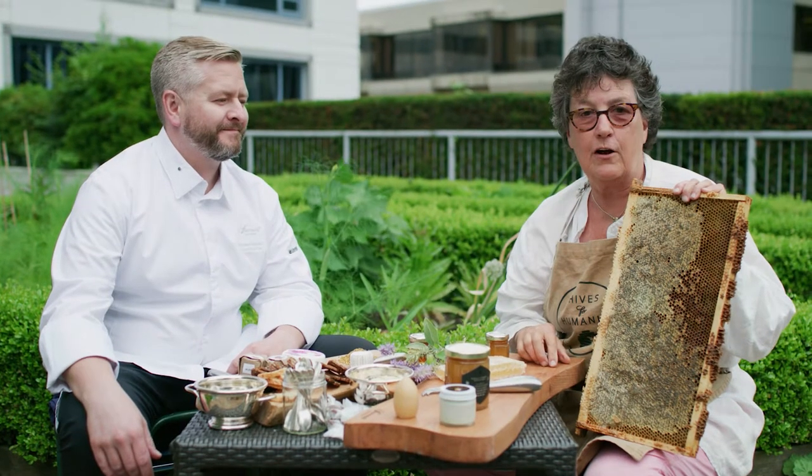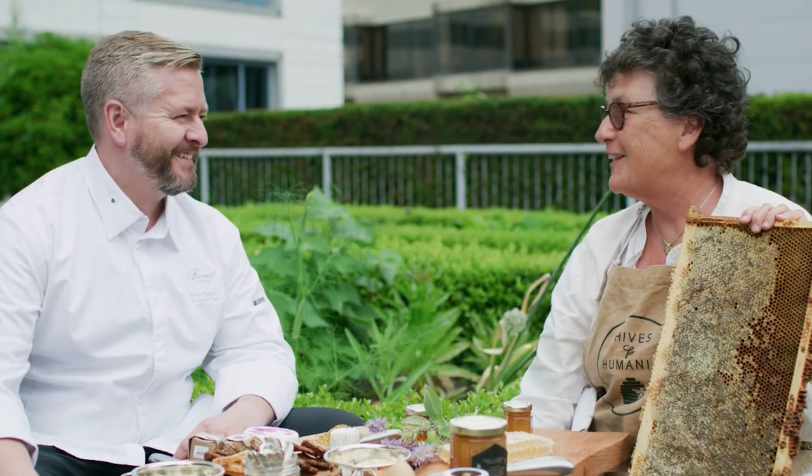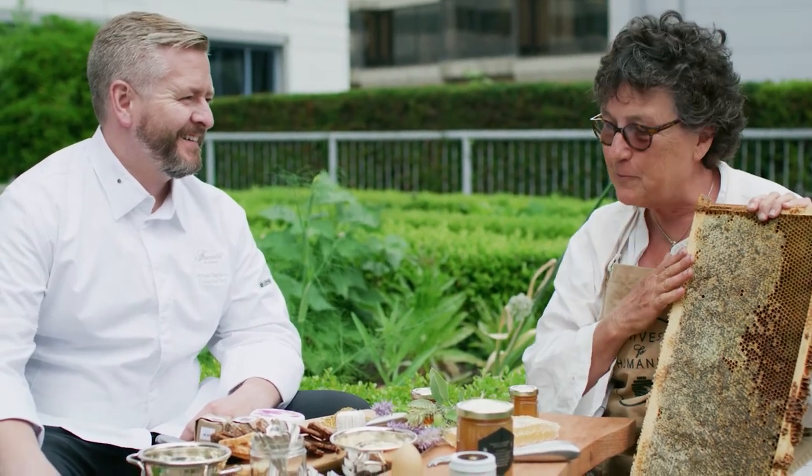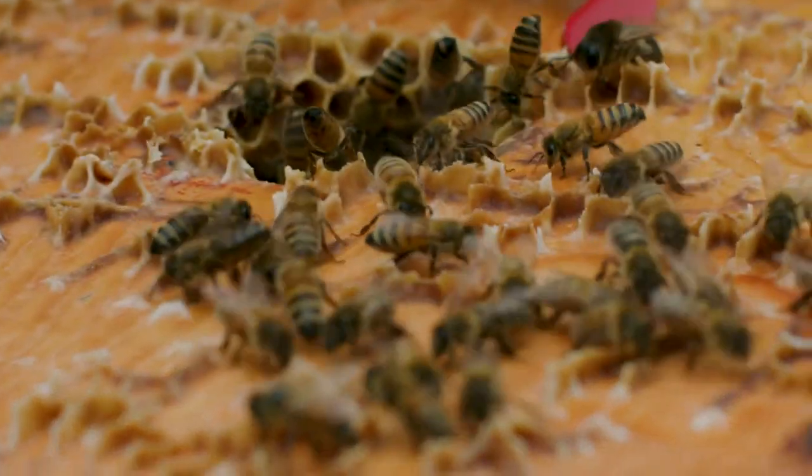I'm in the pollinator garden today with Chef Michael Pagnacco. It's pretty exciting to get Chef out of the kitchen and into the pollinator garden and close to the bees. I'm trying to share with Chef all the wonderful things that come out of the hive. Here's a larder for you, Chef.